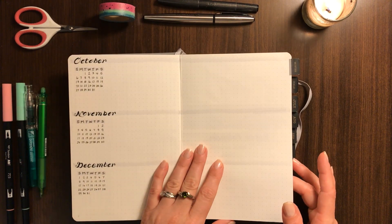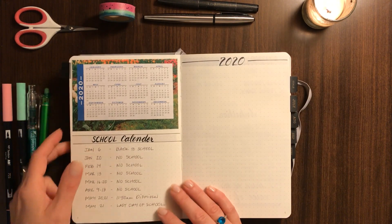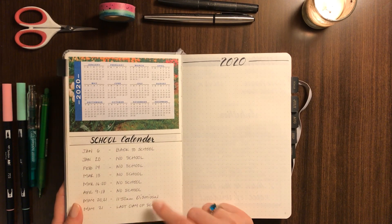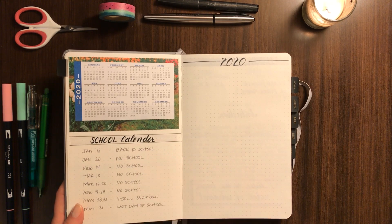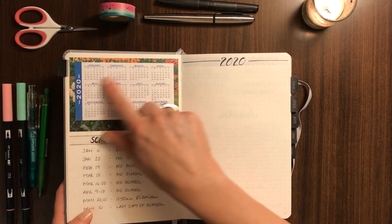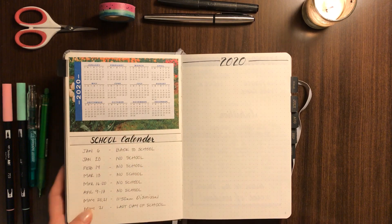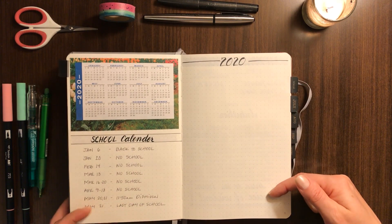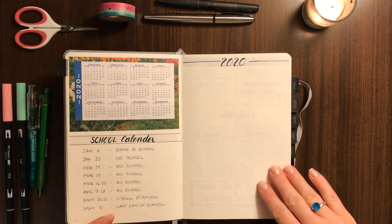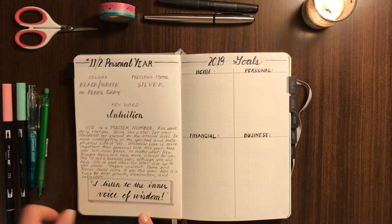Then we go into what is essentially a months section. I went ahead and put in my daughter's school calendar for next year — next spring is usually when that comes into play as we're getting towards the end of the year. I trimmed down a little freebie and stuck it in there, and then as any other events come up — weddings and things you get notice of sometimes six months in advance — I have a place to jot that down.